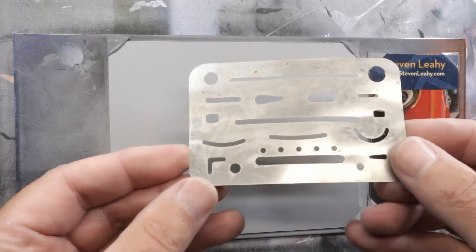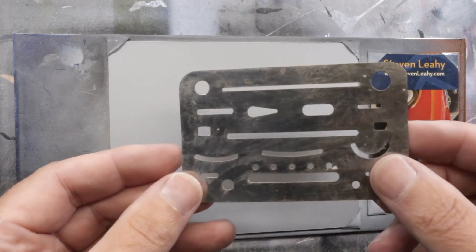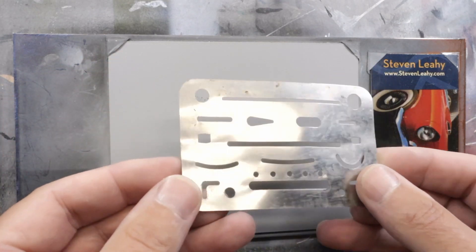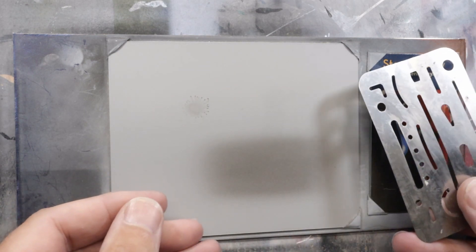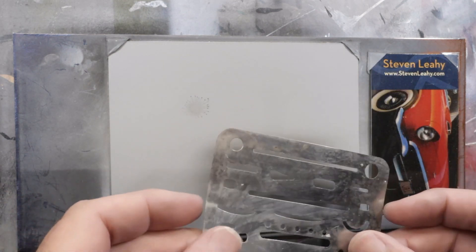These eraser shields have been around for a really long time. Draftsmen have used these forever, really, and they're designed to help you kind of control where you're erasing. We use erasers sometimes with airbrushing too, so it really works out well, and it's something you might not be too familiar with, but I figured I would show you.